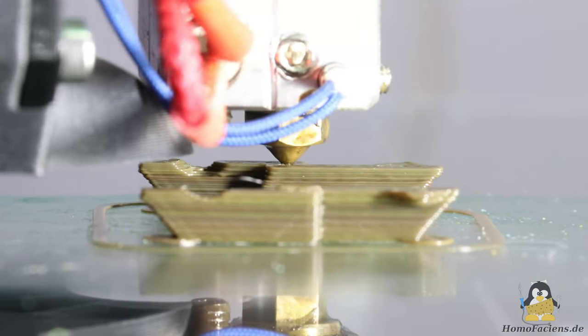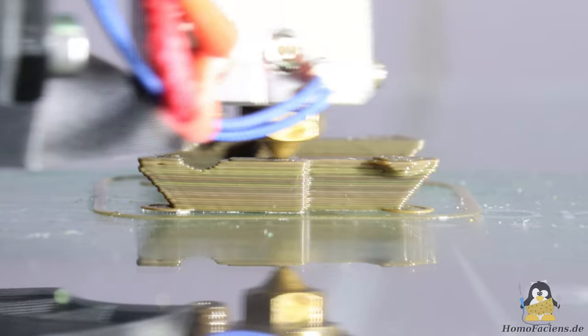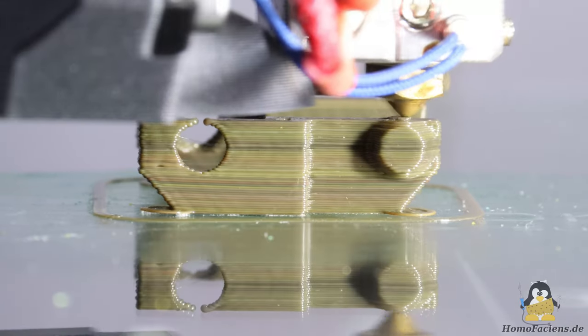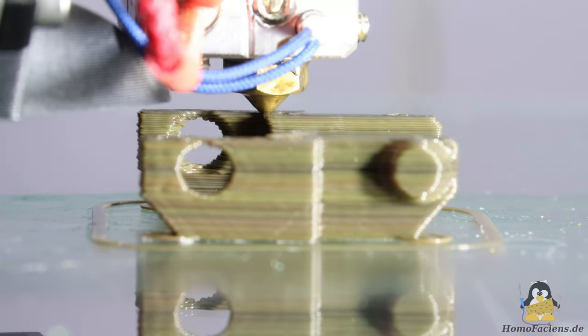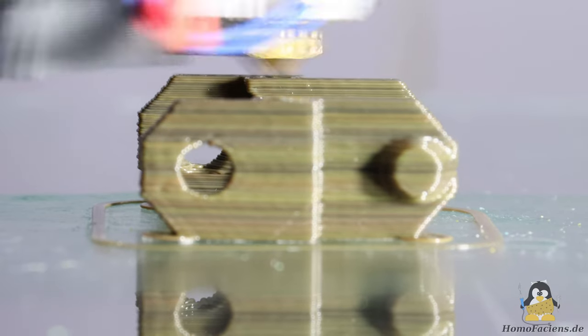The much requested and now finally implemented part cooling fan has a positive impact — the edges on the overhangs no longer bend upwards and are now printed nice and sharp. The opening at the front of the drag link is also significantly better than before. The rigid coupling between the stepper motor and the auger screw works, but with some drawbacks. Due to the slight wobbling of the shaft, the material is not extruded quite as evenly as it could be, which is noticeable in rougher outer walls. I will therefore reimplement a flexible coupling that can compensate for the offset of the two shafts.